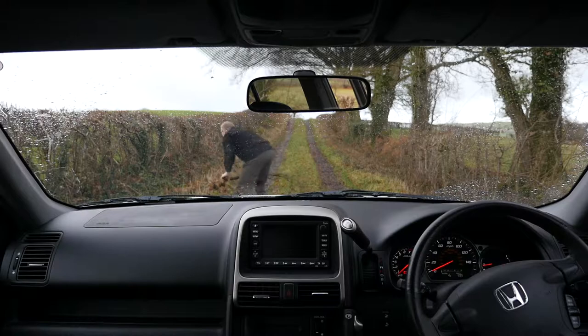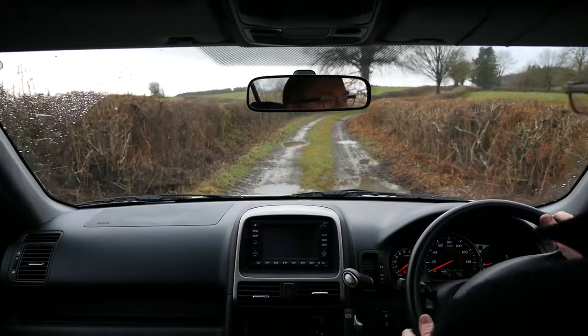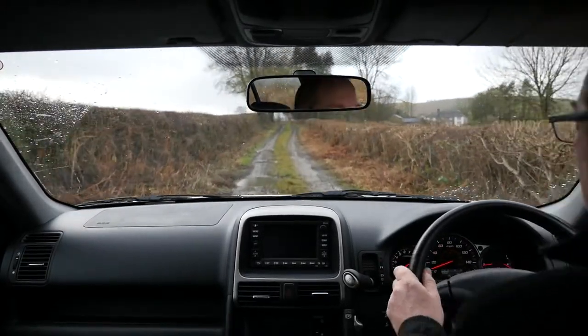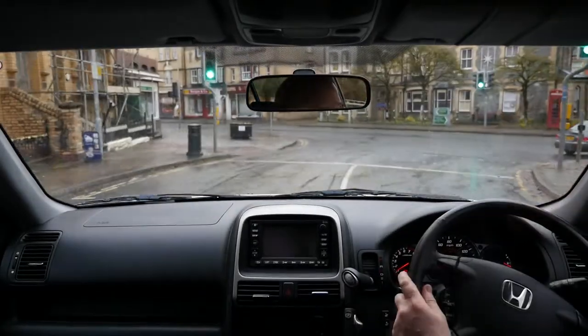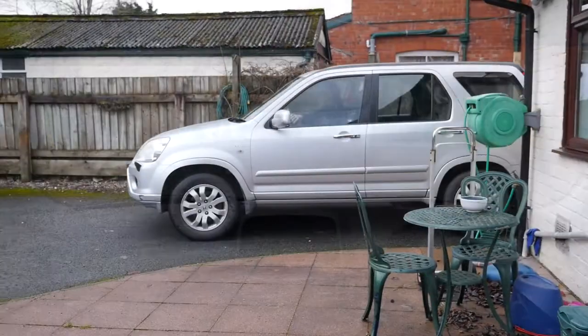Some mild off-roading. Get that stick out of the way - don't want any punctures. Let's see if it can cope with some puddles. This is testing the 4x4 capabilities. And back on the road. So we're back home now and that oil is nice and hot.